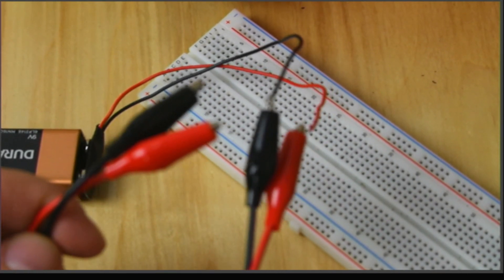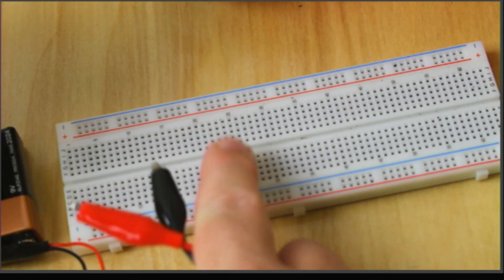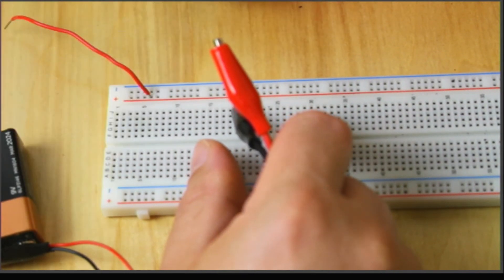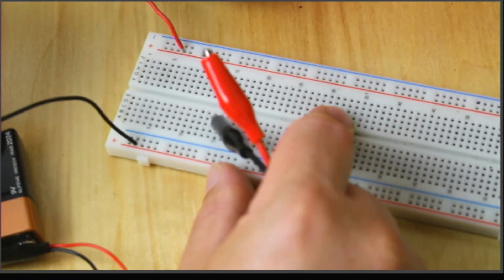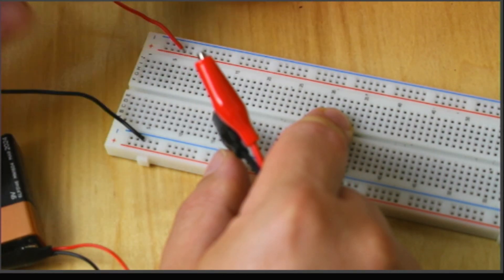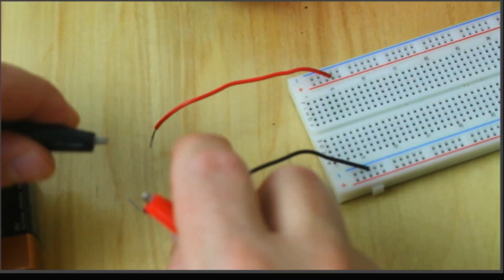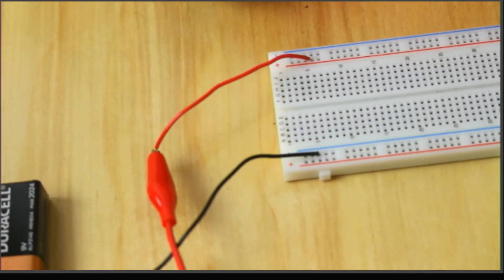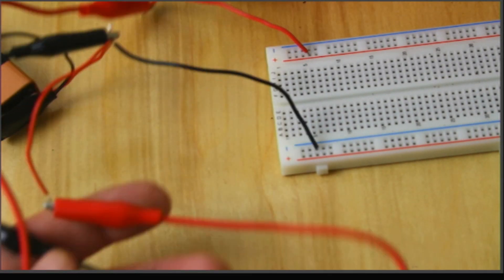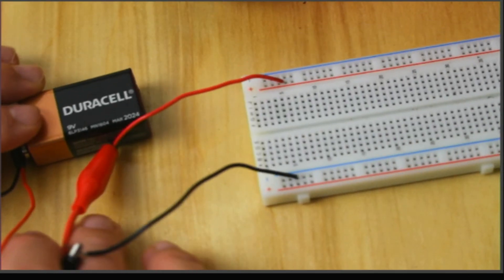You can't jam an alligator clip into the breadboard, so if you want to use the rails, I typically like to have my red at whatever side I consider the top and my black at the bottom. I'll use both outer rails - one for power, one for ground. So now I've got my 9-volt power connected to the board with my black and red leads clipped in. The alligator clips are connected to that 9-volt source.